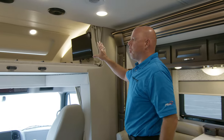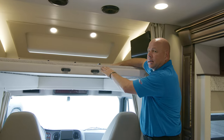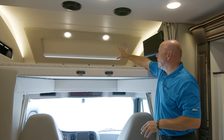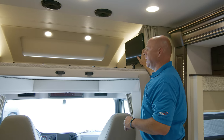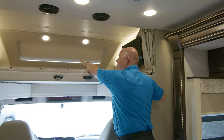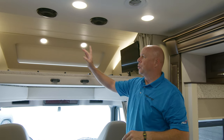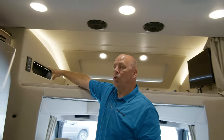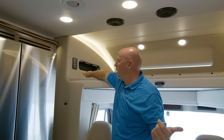Now we're going to move over to the most important new option for 2023 — the overhead cab bunk. You'll have the shade here, which is a sun shade for the windshield. There is an optional TV here as well. It adjusts all the way in and slides out so you can enter and exit the cab very easily. Your controls are there and there's also a cubby with two 110 outlets, micro USB and the larger USB, just like underneath the dinette.